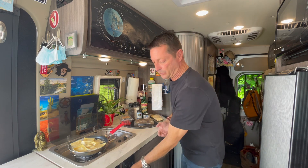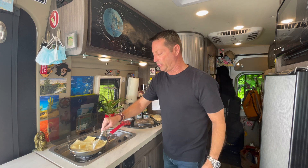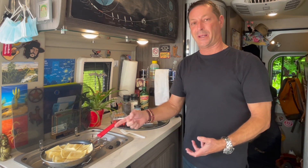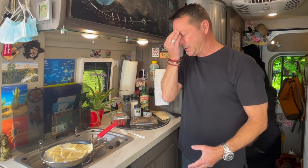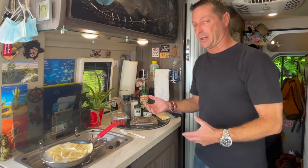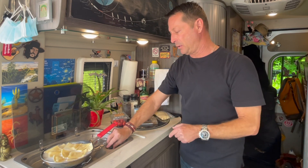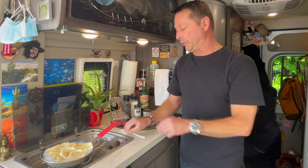That water boiled really fast. I'm going to use my compostable fork and just move the raviolis around. I like to cook really simple one-pan meals — less washing, less prep time, and it still makes a delicious meal with really no mess. It goes with the whole philosophy of van life, which is simplicity and minimalism. I'm going to turn the heat down a little so it doesn't boil over.